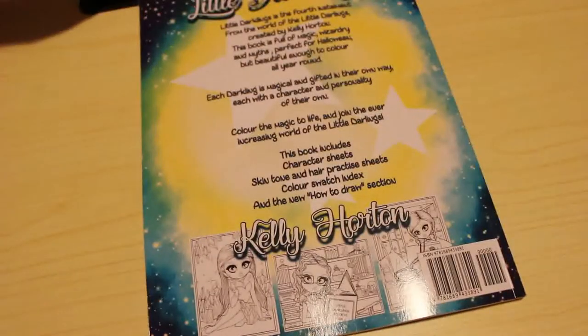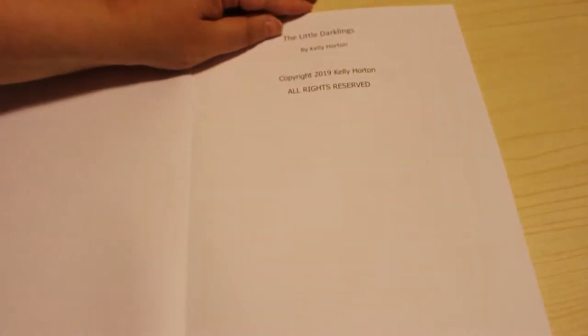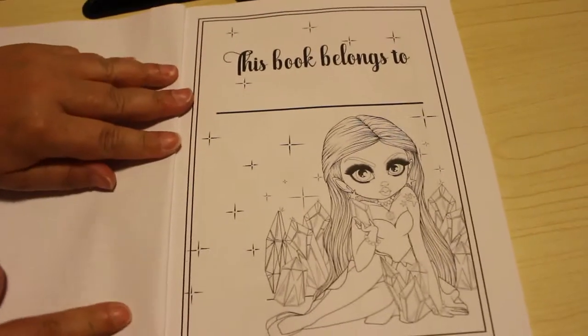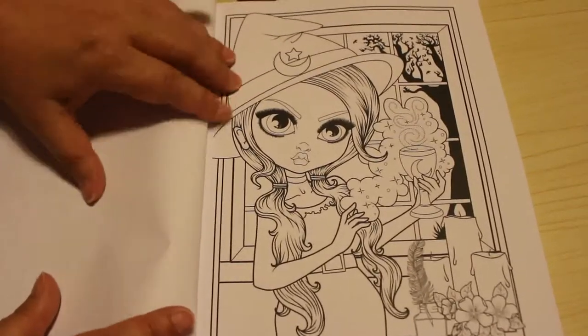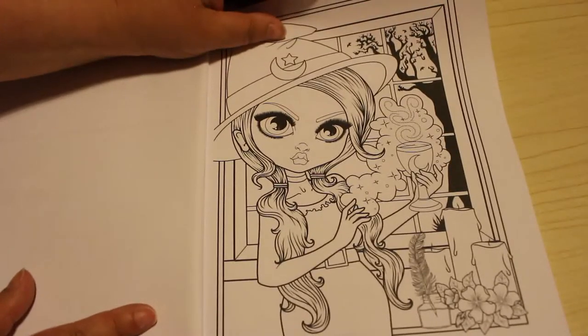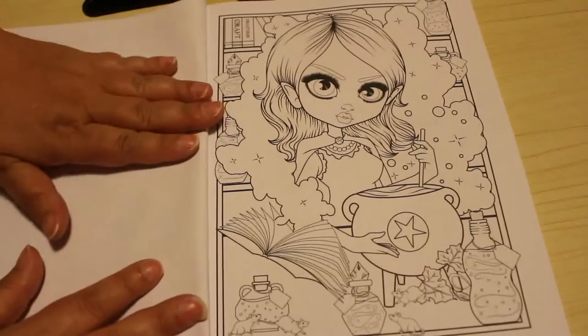There's the front cover and the back. This one came out last year, 2019, for Halloween, so these are Halloween pictures or sort of Halloween pictures. There's the nameplate page — look at that, isn't that adorable! I just love these little Darklings that she does, I think they're absolutely stunning.